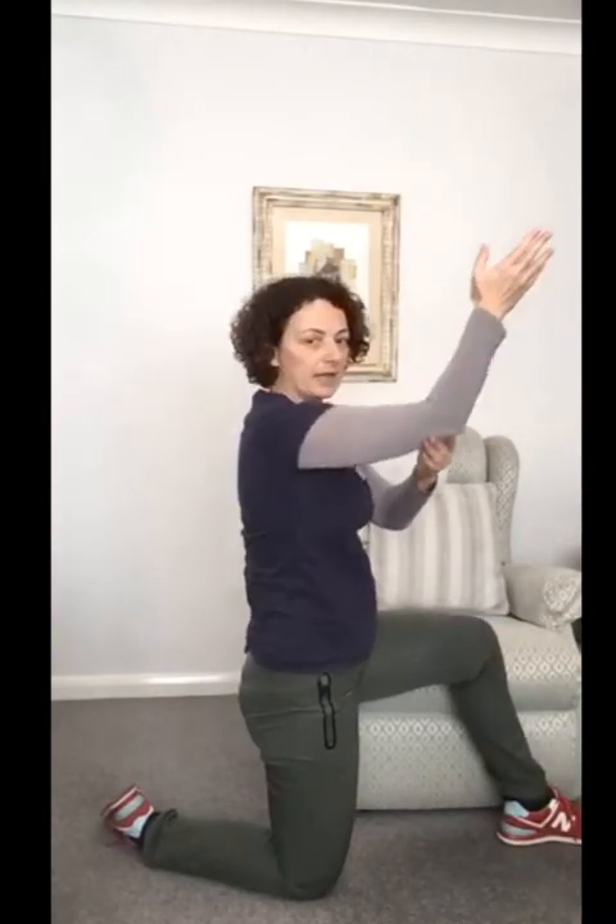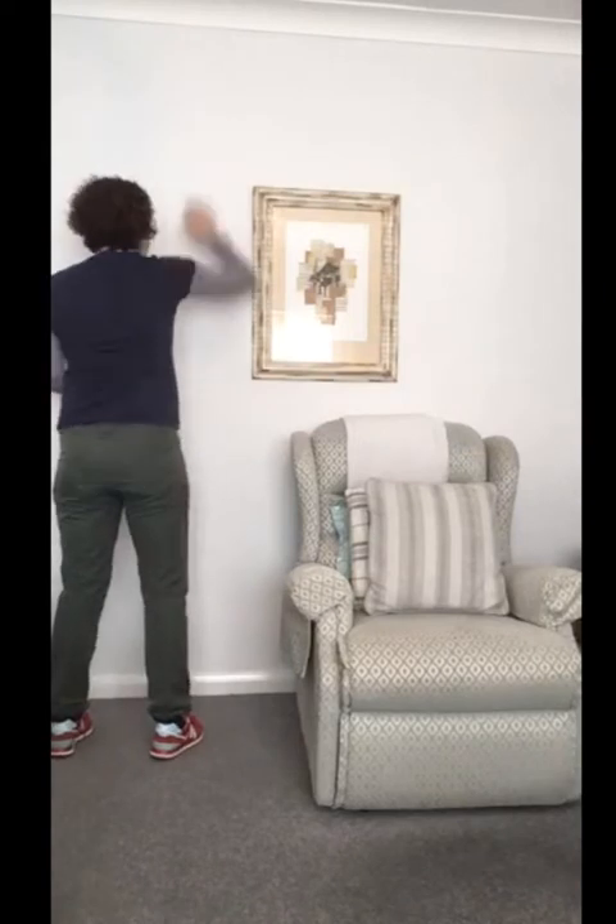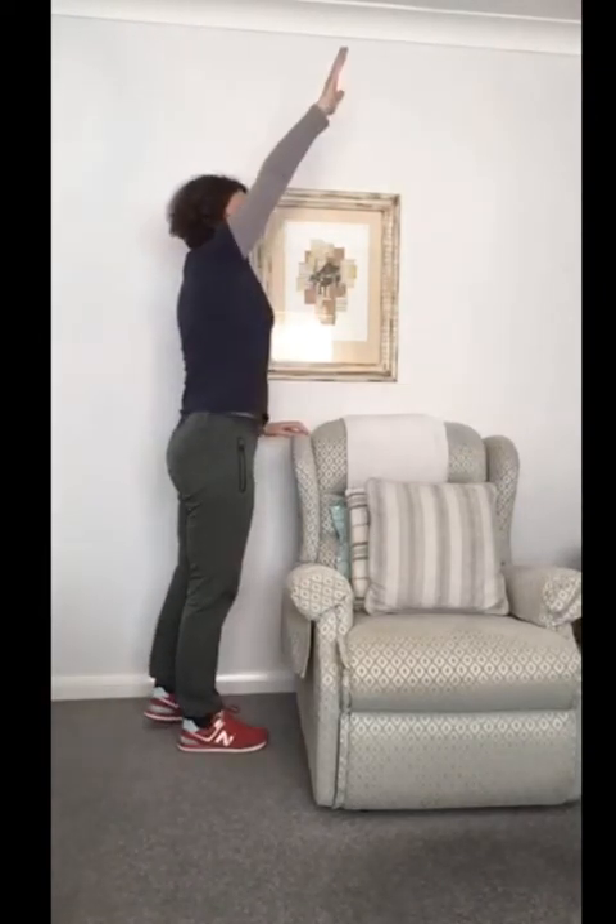Let's take a couple of shoulder rolls — up, back and down — as big and as comfortable as you can, squeezing the shoulder blades behind. Now we're going to take some upward reaches: bring the fingertips to the shoulder, support the arm if you need, and just take a reach forward and up, then come back down. This is more of a mobility movement than a stretch. In standing you can turn and face the wall, have one fingertip on the wall, and then reach up — bringing in the functionality of mobility, flexibility, and balance.